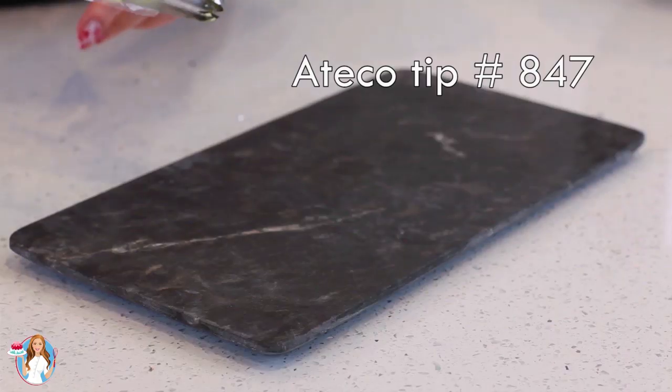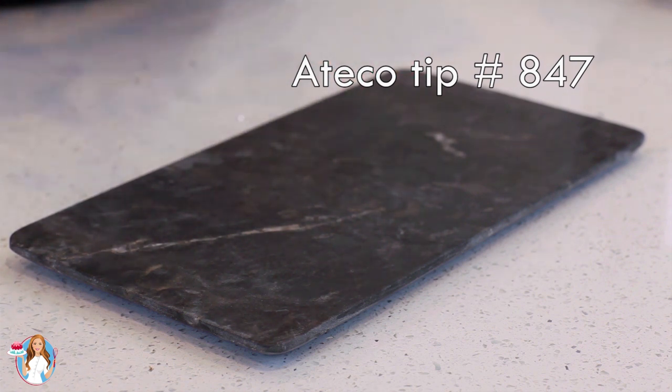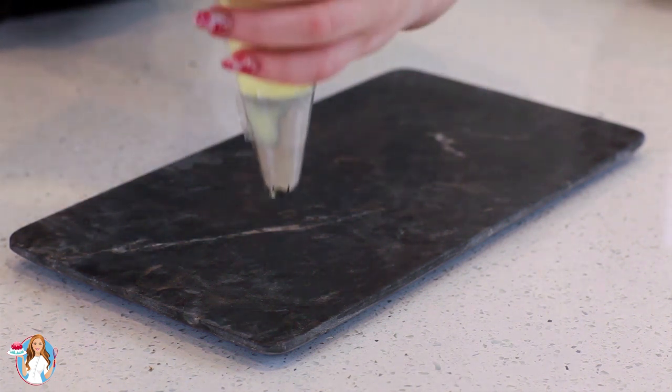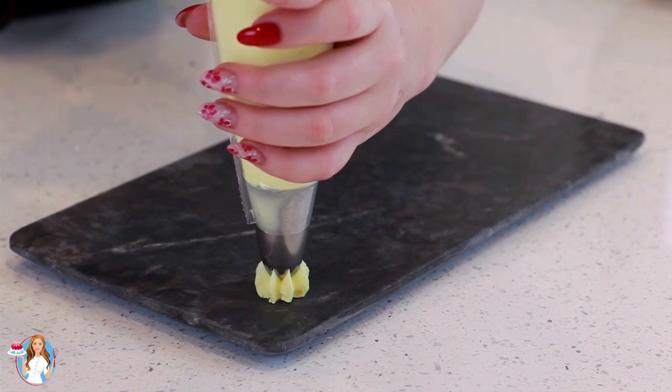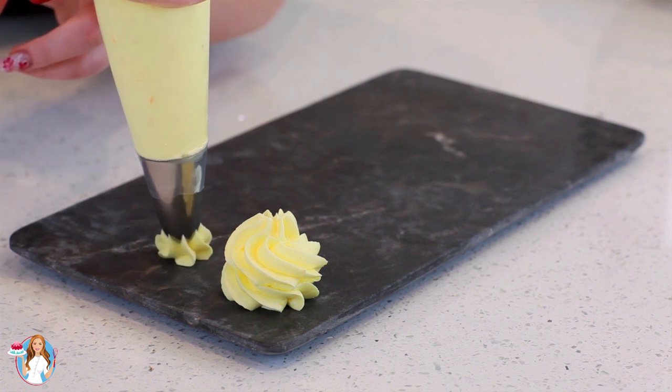I've transferred my frosting into a pastry bag and today I'm using a Tekko Tip number 847. I just want to show you guys just how beautifully this frosting pipes. It's an absolute gorgeous frosting for cupcakes and cakes, and I love this soft yellow color.